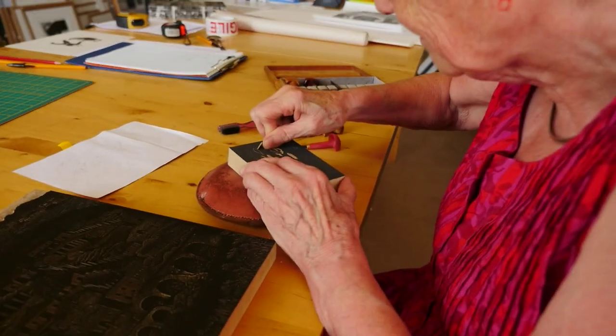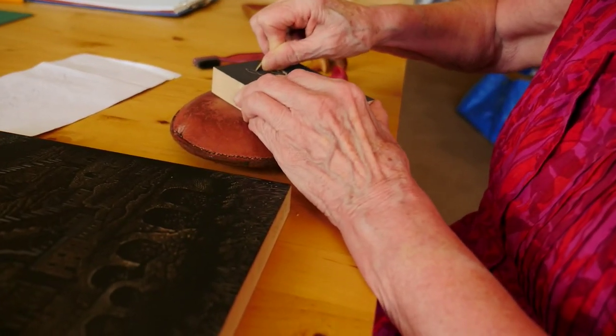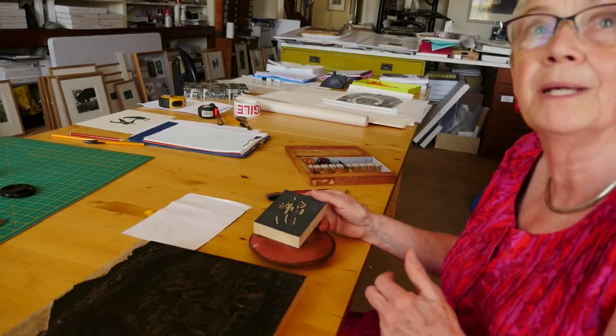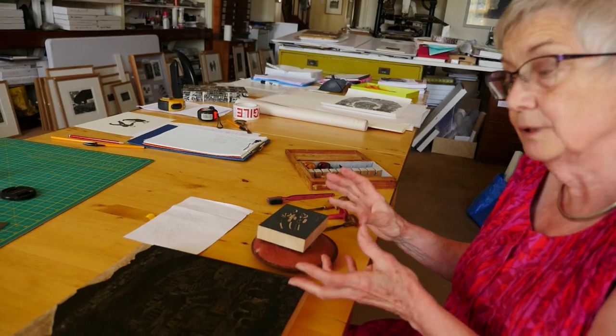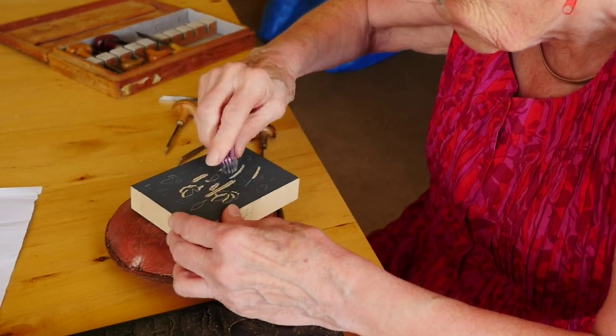I like to work very freely on the block. I don't enjoy having a completed design and then engraving it — that's too mechanical and can be quite boring. So it's just a rudimentary idea that I get onto the block and then work it out as I go. When I'm stuck or not sure what to do next, I put it aside and work on a completely different block.